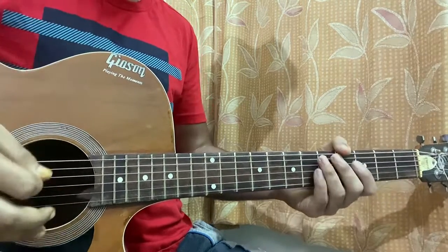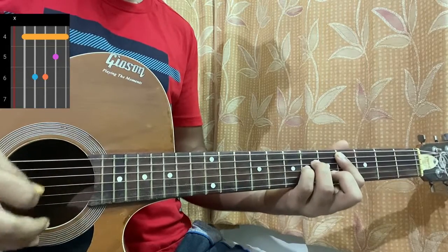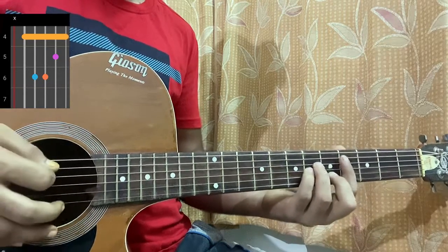And C sharp minor: mute, then four on the A, six on the D and G, five on the B, four on the high E string.